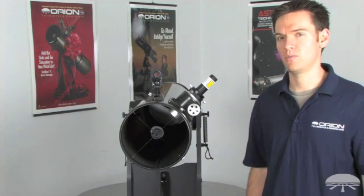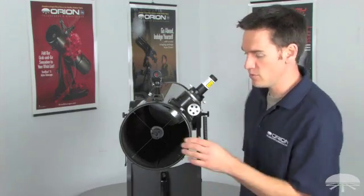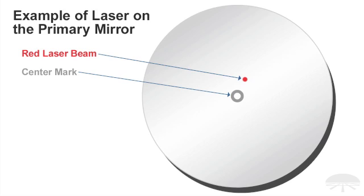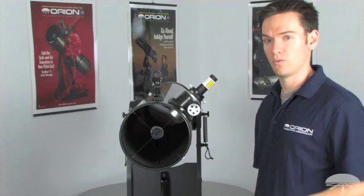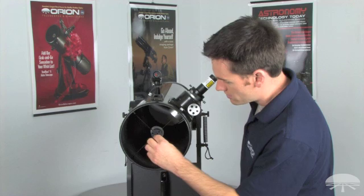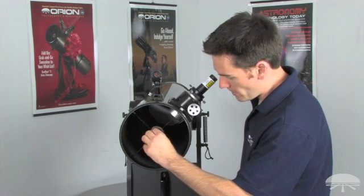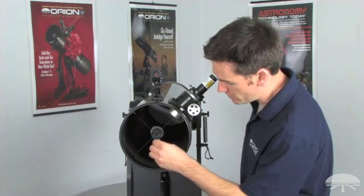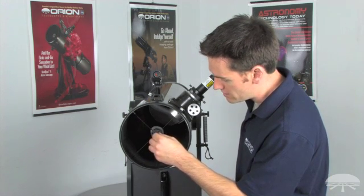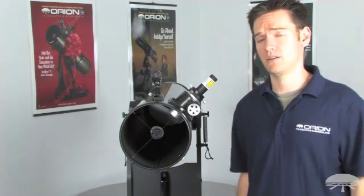Start by aligning the secondary mirror — the only tool necessary is a 2mm Allen wrench or hex key. Look into the optical tube with the laser on and you'll see the dot where the laser strikes the mirror, as well as the center mark of the primary mirror. The goal is to adjust the three socket head screws with the Allen wrench until the dot on the primary mirror aligns with the center mark. Make sure tension is applied to all three socket head screws when completed, so the mirror doesn't move out of place later.